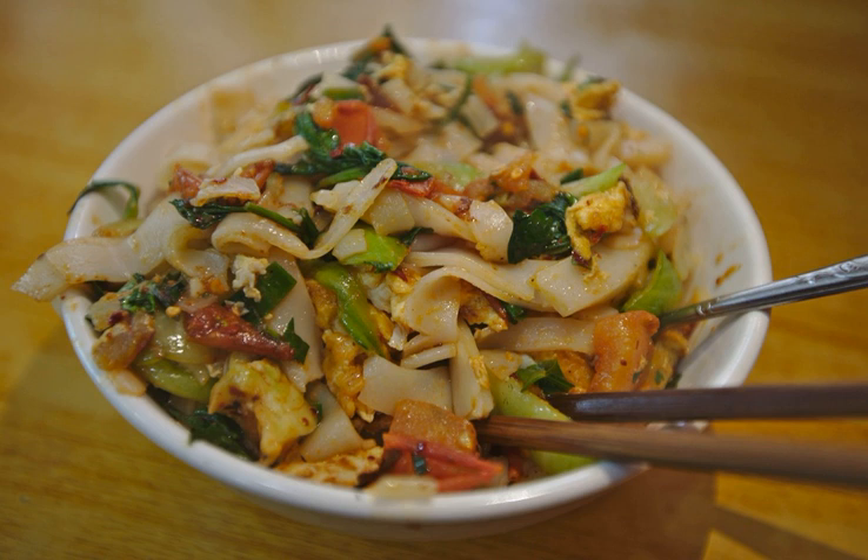In addition to a vegetable broth and the noodles themselves, ingredients include lettuce, thinly cut tomato slices, fried peanuts, spring onion, xergan, chili, powdered white pepper, garlic, soy sauce, powdered Sichuan pepper, and Sichuan pepper oil.